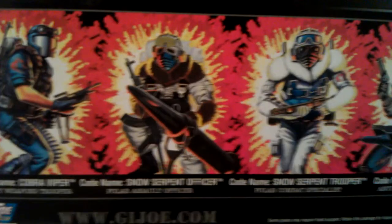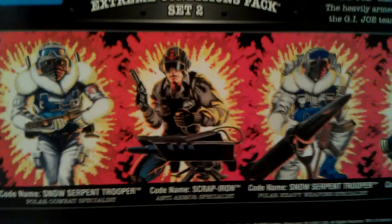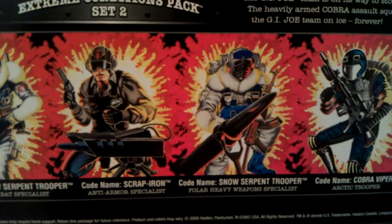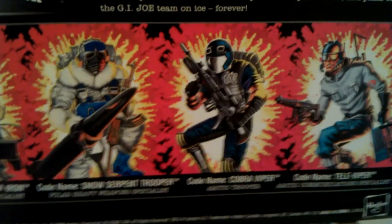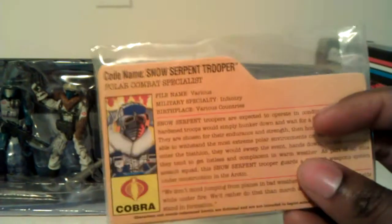Quick look at the back — it has the card and all the other figures on here. In this pack we have the Cobra Viper Heavy Weapons Trooper, the Snow Serpent Officer Polar Assault Trooper, Snow Serpent Trooper Polar Combat Specialist. This time we get Scrap Iron as the main character — he's the Anti-Armor Specialist. Another Snow Serpent Trooper Heavy Weapons Specialist, Cobra Viper Arctic Trooper, and Televiper Arctic Communication Specialist. The read-up is in the upper right-hand corner as before. All file cards come in a little pack in the back of the box — just black on the back, front read-up. All the stands are in the lower left-hand corner.